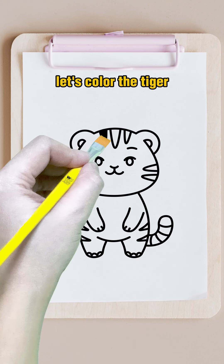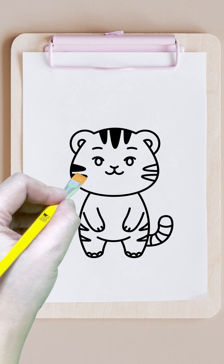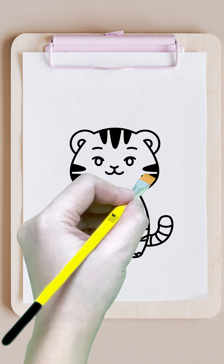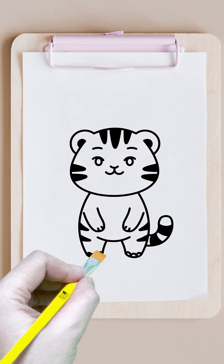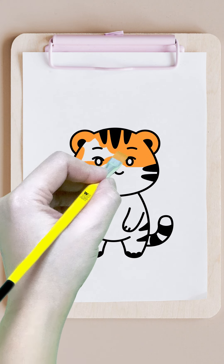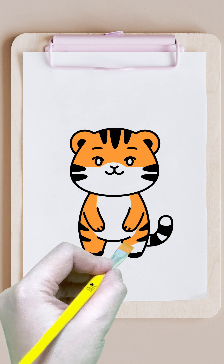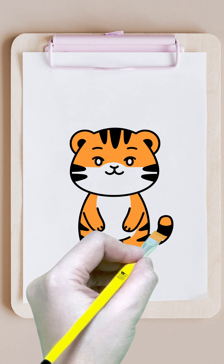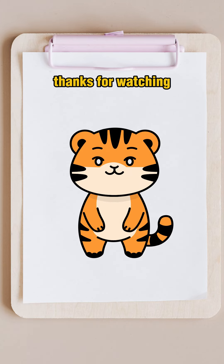Let's color the tiger. Thanks for watching. Follow for more.